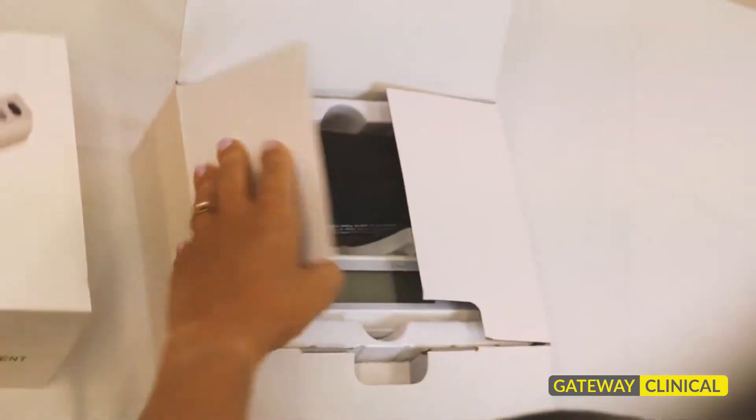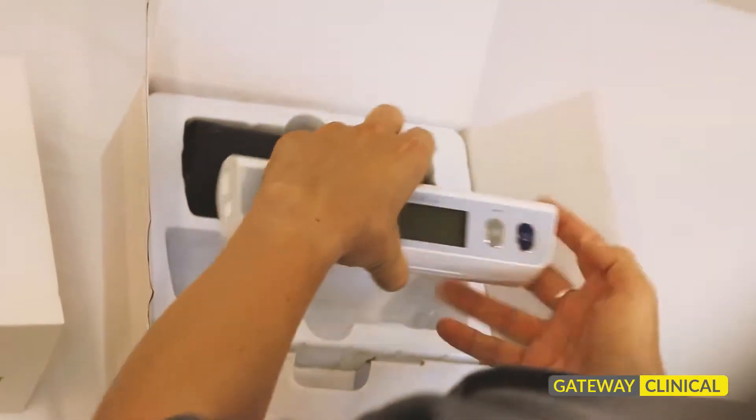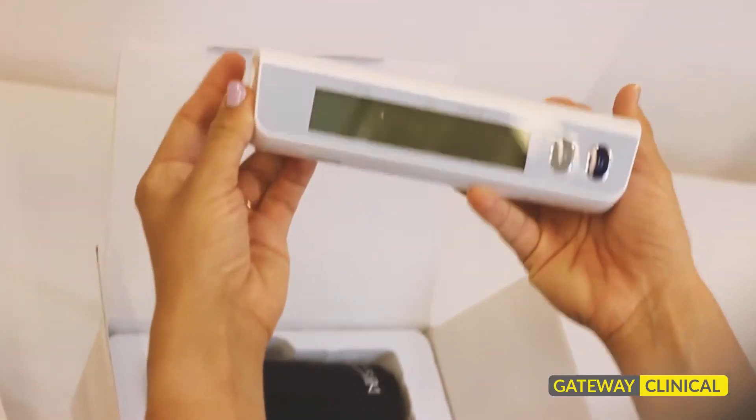The large arm cuff comes in its own box and is for heavier patients. This will seldom be used but comes in handy with certain patients.